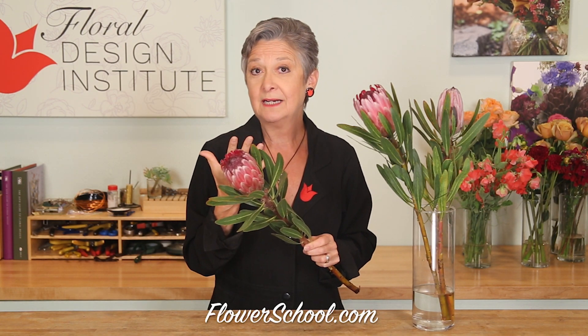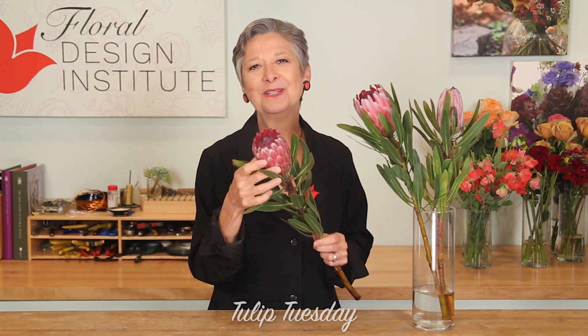If you have brown or black spots on the side, that means it's been kept in the dark, like sealed in a box, for too long. Go ahead and just pull those leaves off because they're not pretty and use the bloom. It'll be totally fine. Now you know the tricks to use with protea.